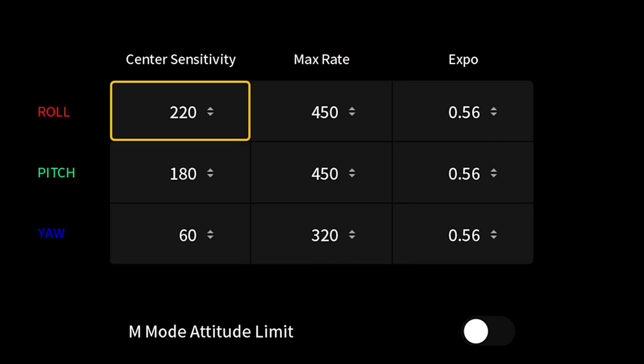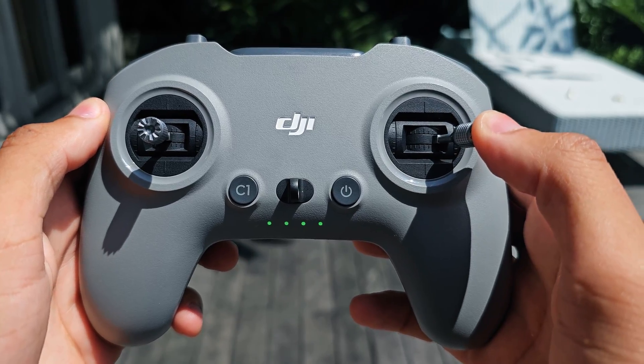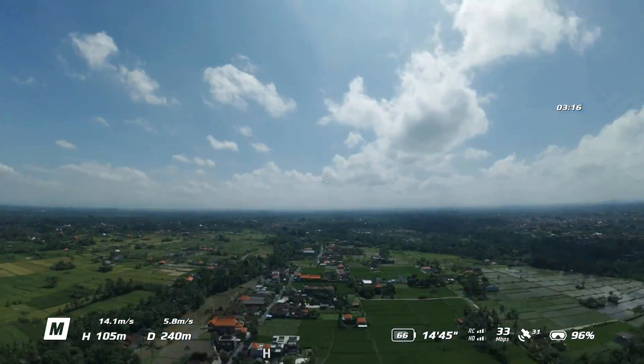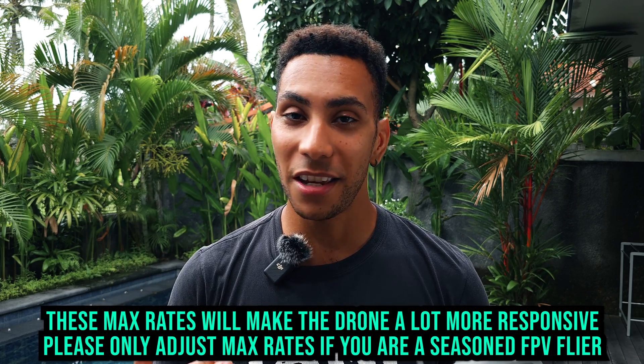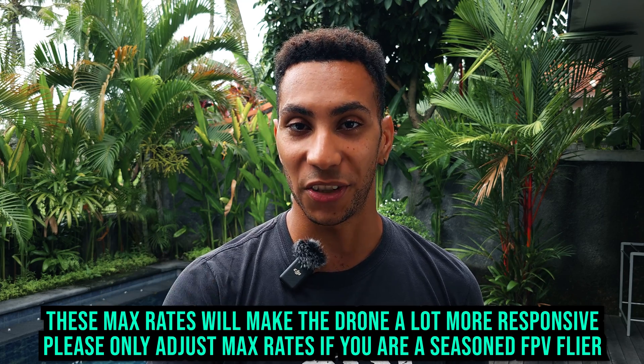The next setting is maximum rate. This is basically the maximum speed that the drone is going to move in that axis, measured in degrees per second. On the roll axis, stock is set to 450 degrees per second — if you move the stick to maximum deflection the drone rolls at 450 degrees per second and continues at that speed until you release the stick. The same applies to the pitch stick at stock. What you want to do is fine-tune these so the drone feels nice to you. I'm going to give you my settings as a good benchmark and explain why I prefer them over the stock settings.